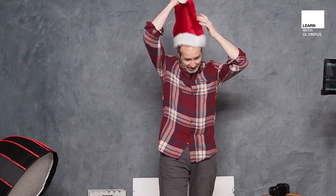Hello, I'm Gavin Hoey. I'm an ambassador for Olympus UK and this video is all about food photography — but not just any food — Christmas food photography, hence the hat, which if I'm honest is probably going to get in the way as I take the pictures, so I'll just get rid of that for the time being.